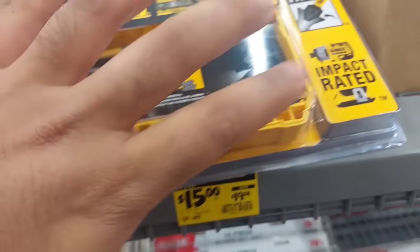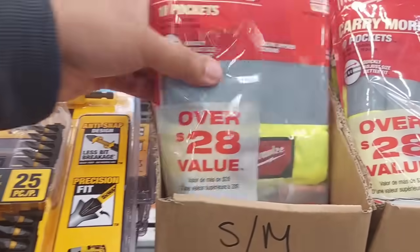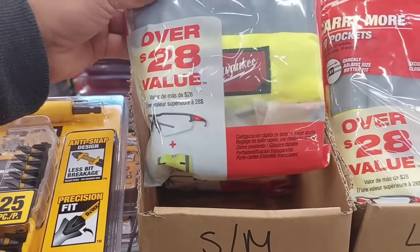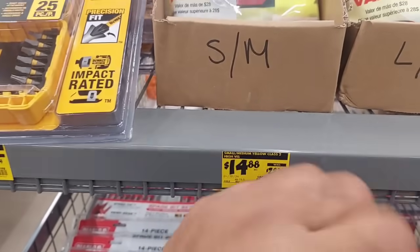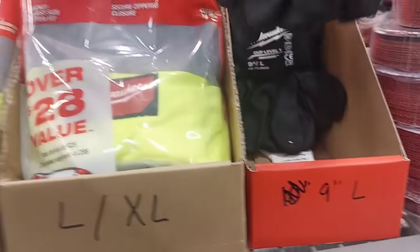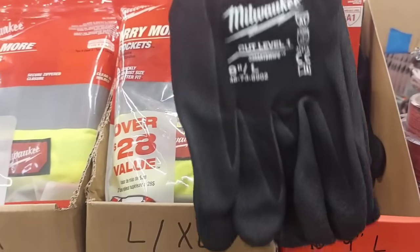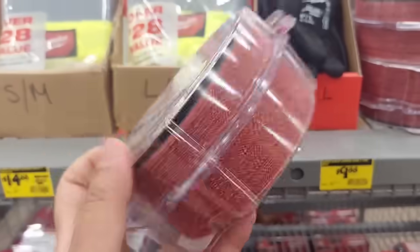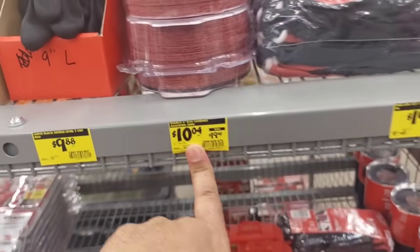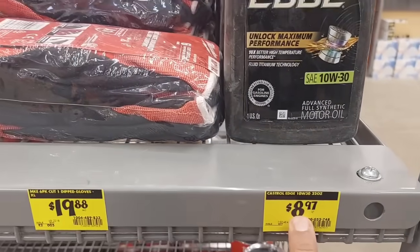Right next to it, we got the Carry More 10-pocket vest and safety glasses, which is also amazing — a $28 value for only $14.88. We got a three-pair Milwaukee gloves for $9.88. Right next to that, another beautiful deal: 50-pack assorted discs for only $10.04.